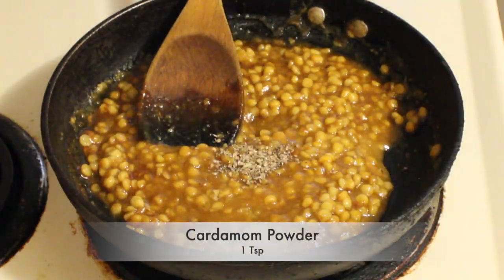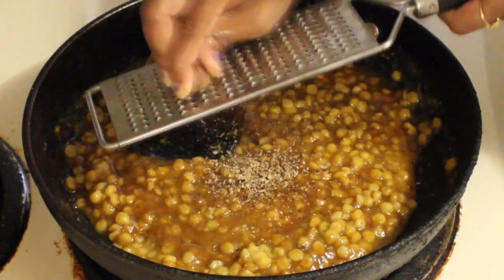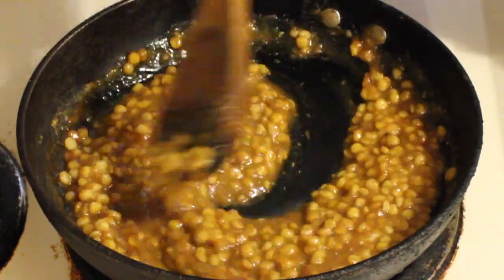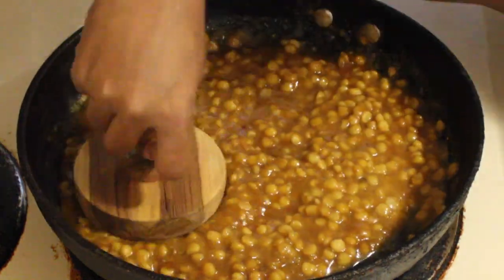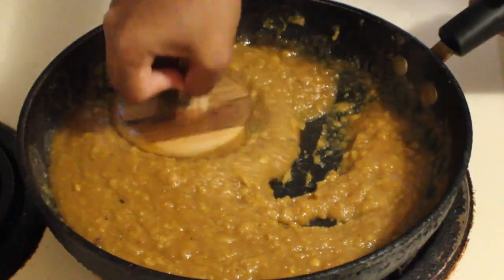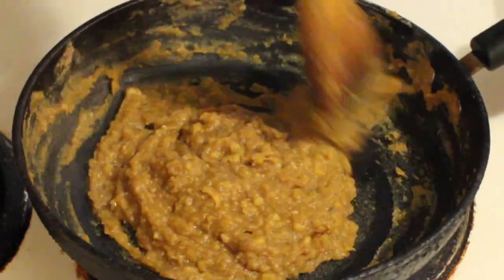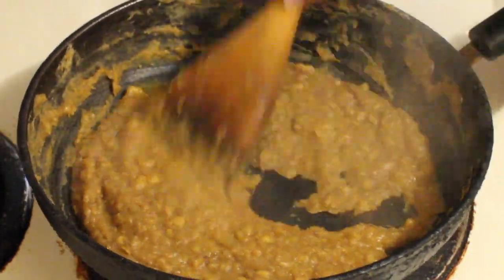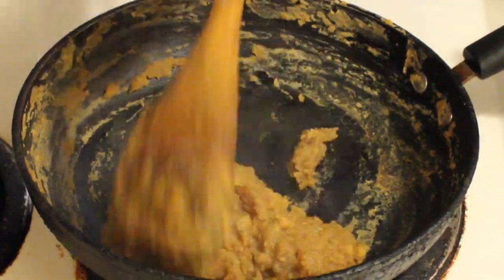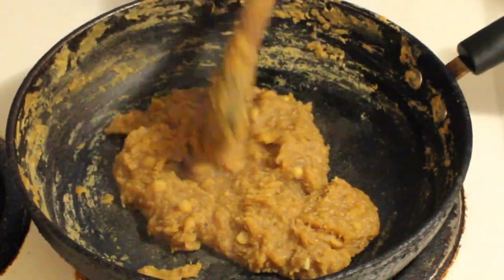Now add cardamom powder and nutmeg powder. Mix it very well, and then mash the dal. Stir and let this Puran mixture cook on a low flame until the mixture becomes dry. Keep stirring the Puran mixture at regular intervals, and once the stuffing becomes dry and thick, switch off the flame.